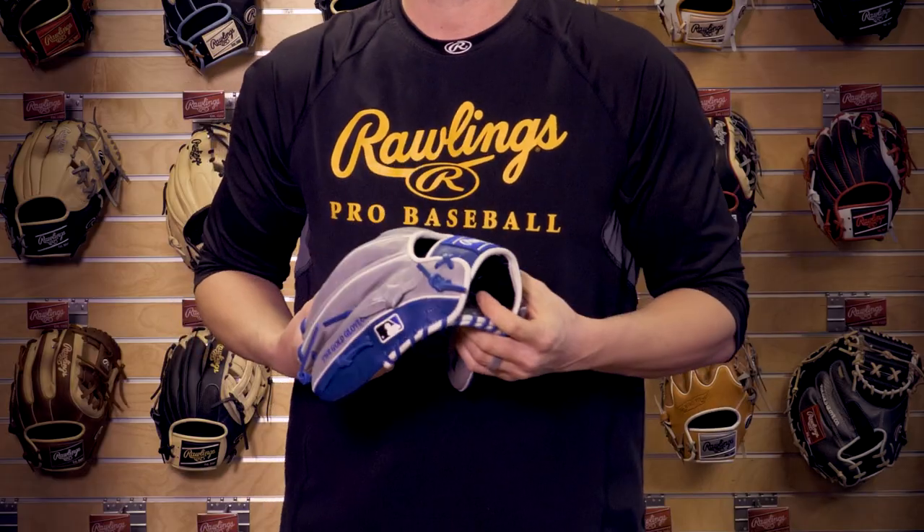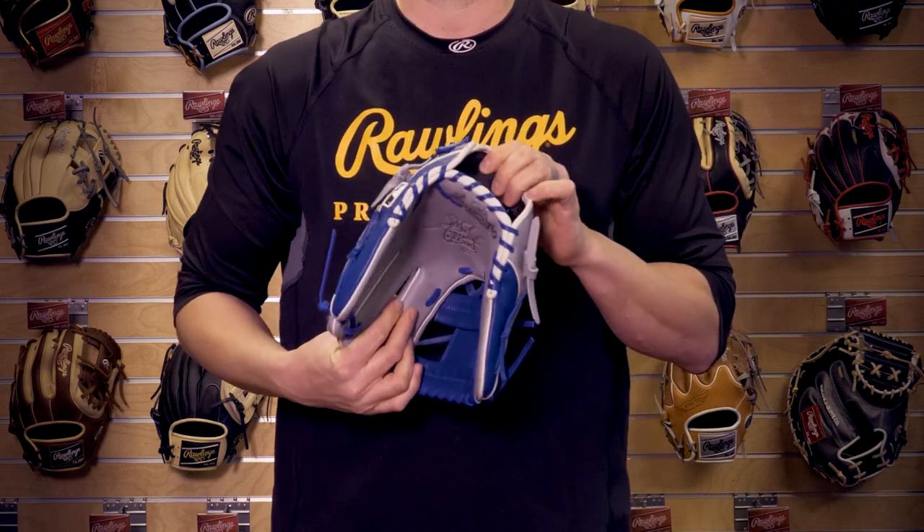Constructed out of our world-renowned Heart of the Hide leather, along with our deer tan cowhide palm liner and our thermoform wristband for extra comfort. This glove is perfect for anyone who wants that pro quality in their infield glove.